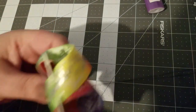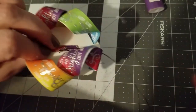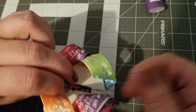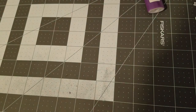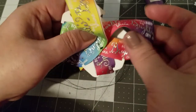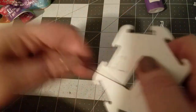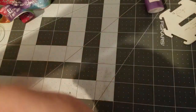Do not cut the thread at this point — do not do it, just leave it alone. Trust me, every so often I'll accidentally cut it without thinking. You can still work with it if you do cut it, it just makes it a little more difficult. Pop it off the template.